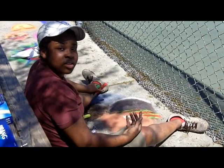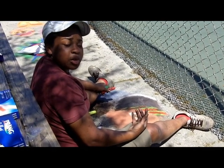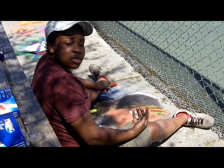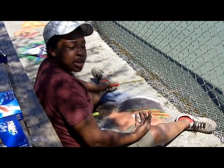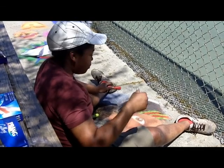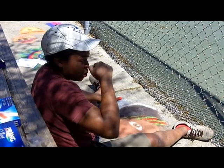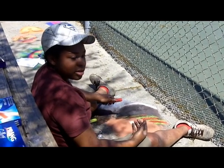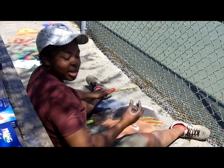My name is Lauren Alexander and I'm an animation major. What I got out of the workshop today was a lot of different techniques to use for the art, like how to use the water. I've never really done sidewalk stuff as intense as what's been done here, so it really helped a lot with different techniques.